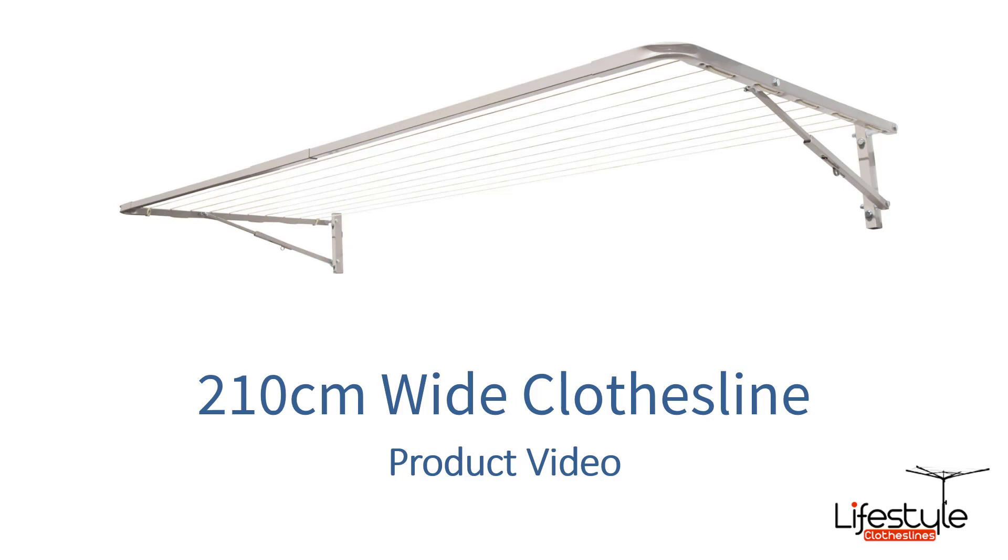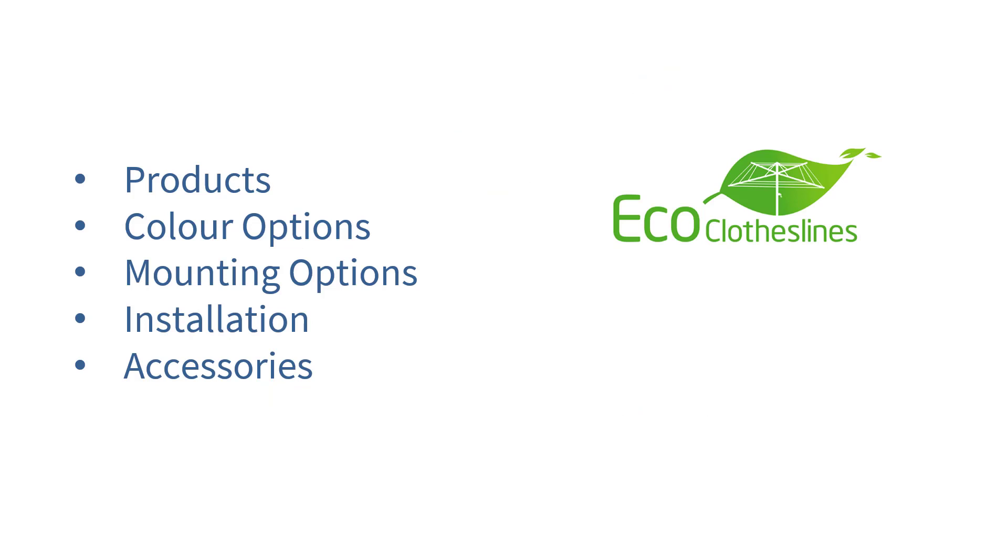This is a product video for 210cm wide clothesline options and the best products, brands and units that will fit in this 210cm wide area. In this video we'll cover the different products that are available, their color options, mounting options, installation and accessories for those clotheslines as well.